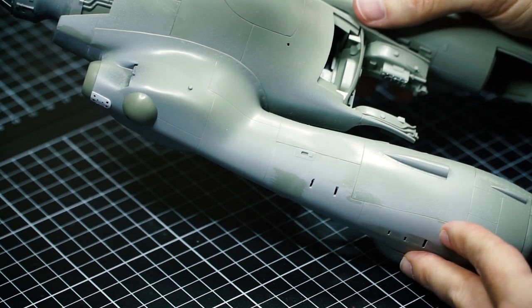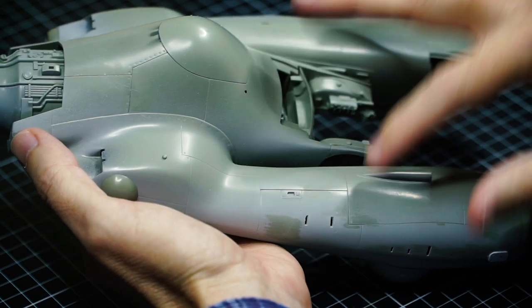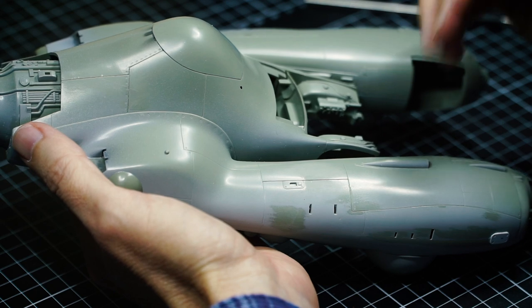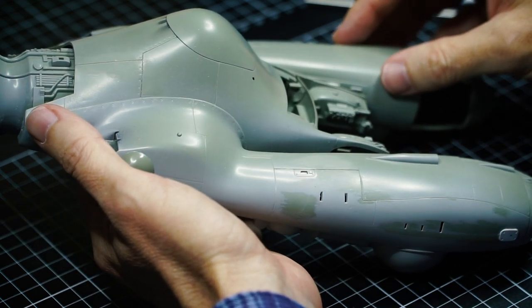Moving on to the second part of the video, I'm going to talk about strategies for using panel lines to accentuate your model, highlight certain areas and details. Let's get into that now. Thanks so much guys, I hope that helped. See ya.